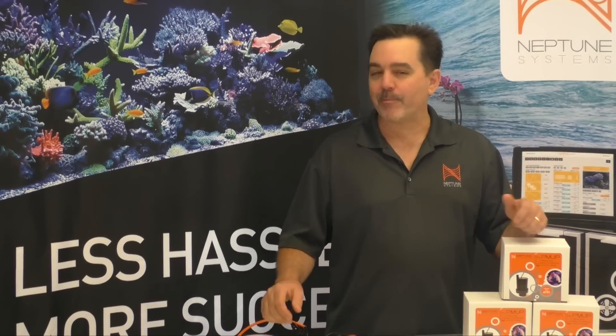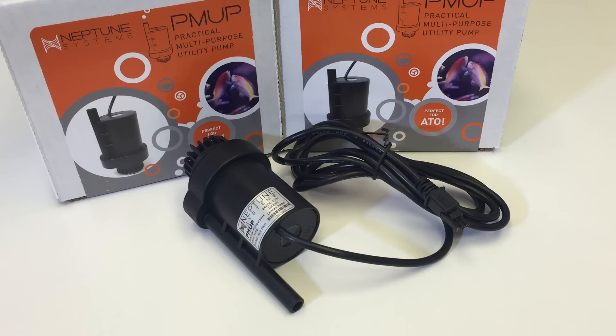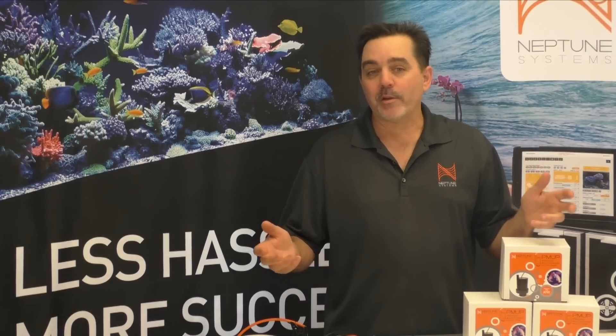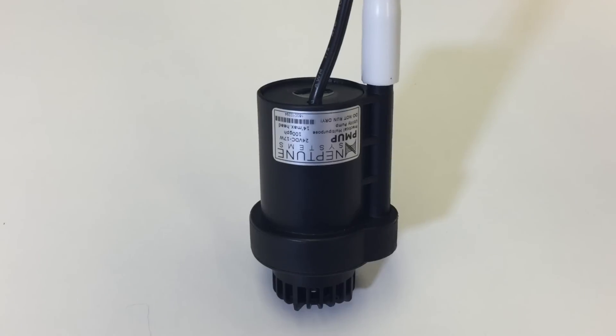Hey there, Terence here again from Neptune Systems. Today I want to tell you all about a brand new product we have called the PMUP. Now I know that's a mouthful, but PMUP stands for Practical Multi-Purpose Utility Pump. Truth be told, we named it that way because we wanted to have a little fun — PMUP is actually 'pump' spelled backwards.